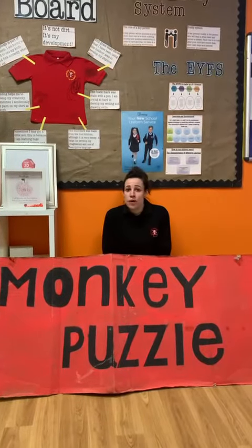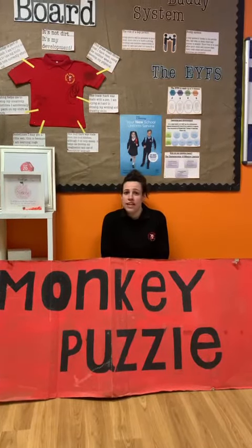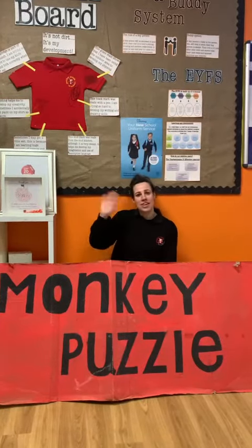Why don't you see if you can write some of your own hieroglyphic letters at home on your papyrus paper? Thanks for watching guys, bye bye.